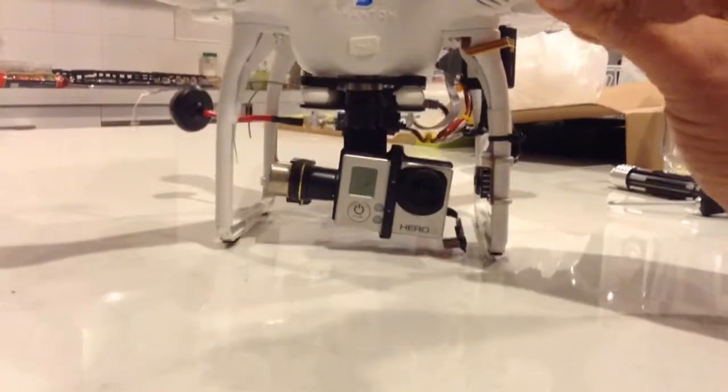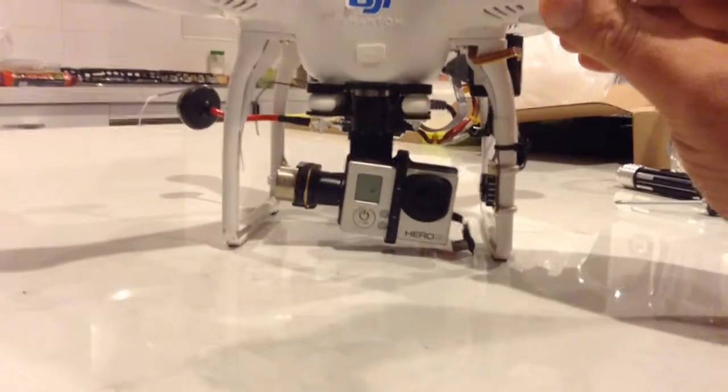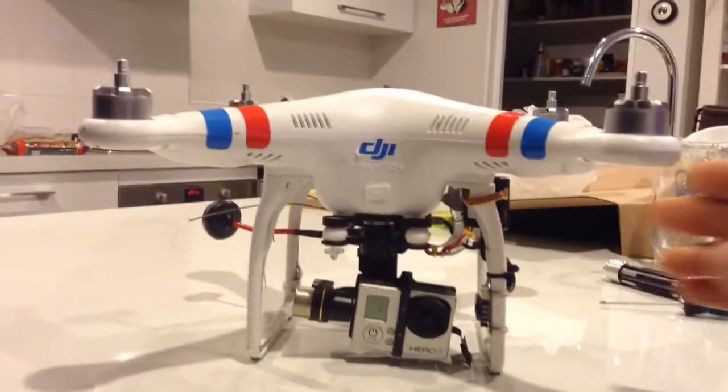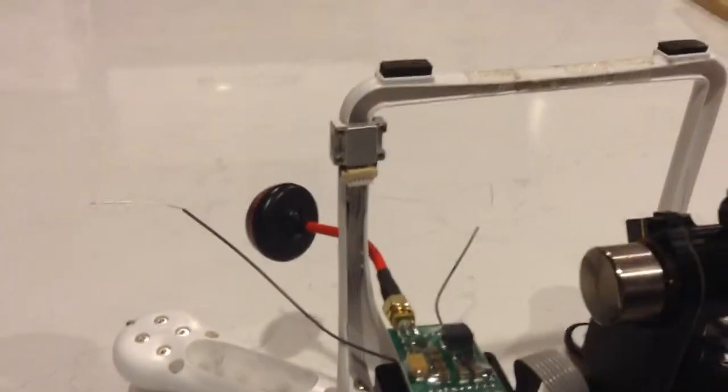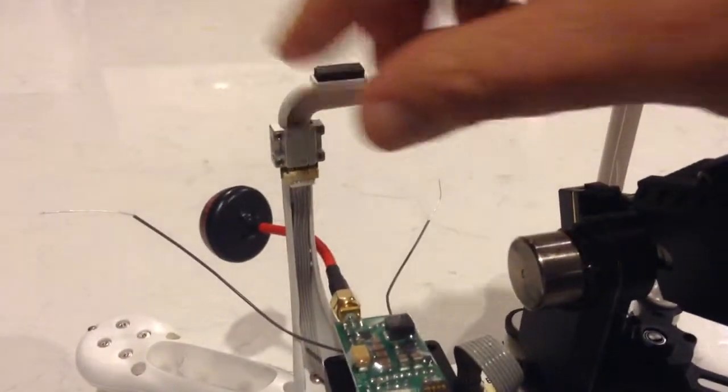This is obviously a pre-construction clip, and then I'll show you partway through and the completed look, just to give you an idea of how it all pans out. So here's the compass module, which is attached to the leg.